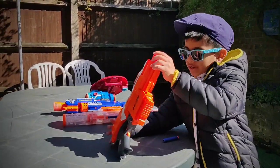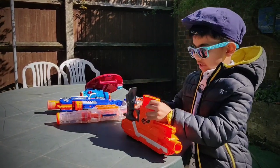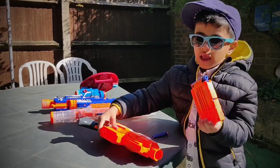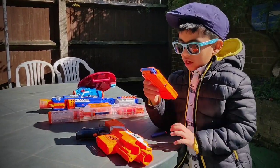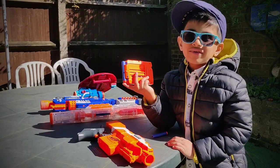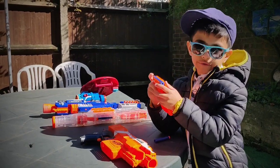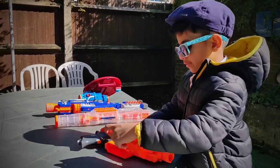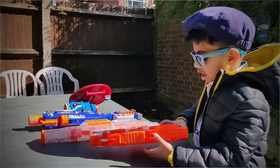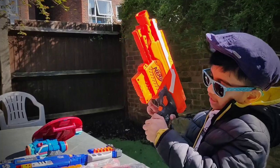This Nerf Gun has its own holder and it holds about six or five bullets in a row, or seven, and you shoot it like this. So first, you hold this and then fire like this.